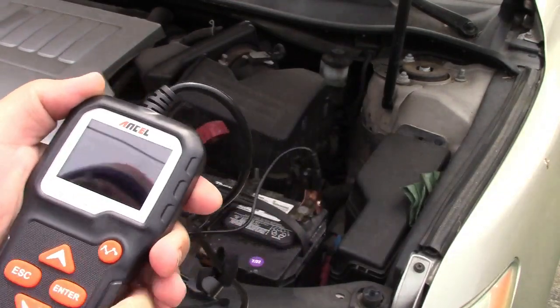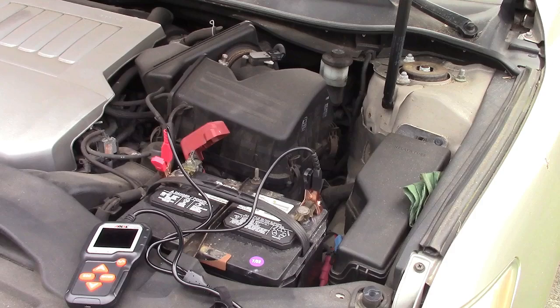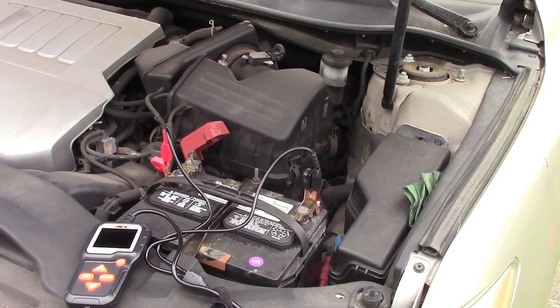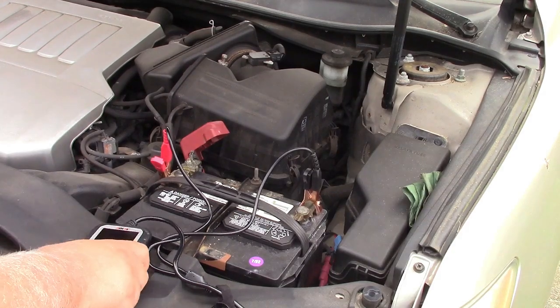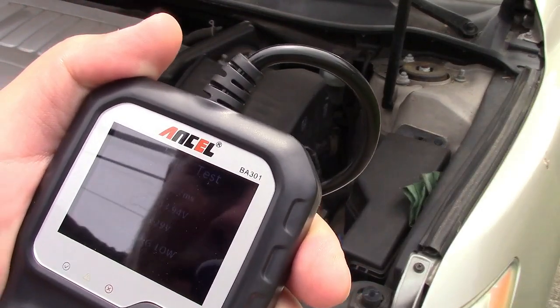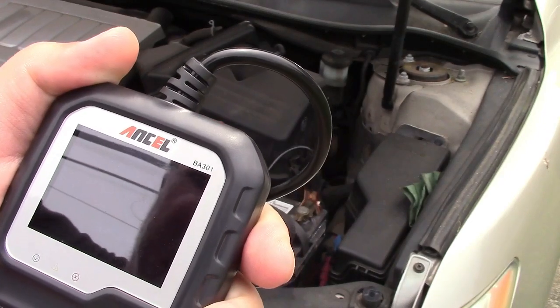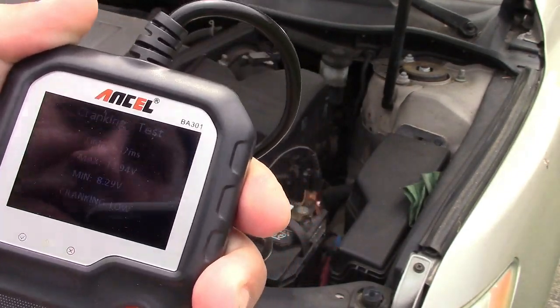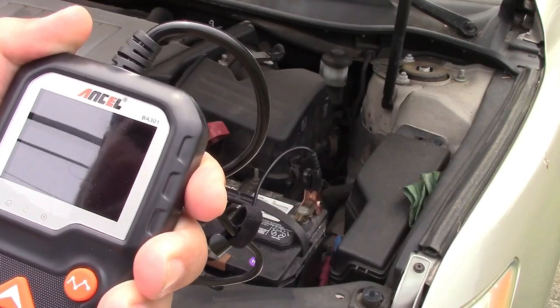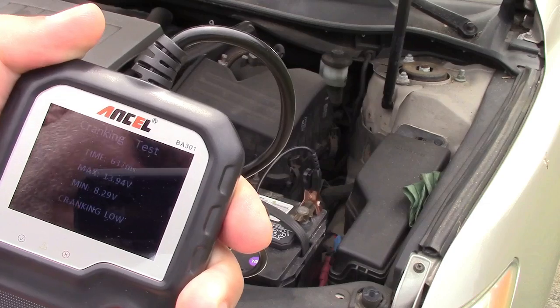It says start engine — okay, time was 637 milliseconds, max 13.94 volts. That's going to be important in a minute. Minimum 8.29 — not good. Cranking low.